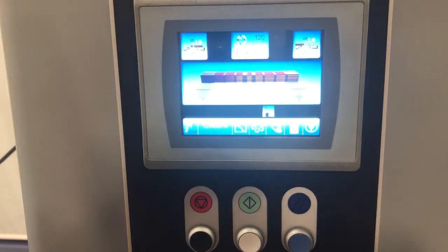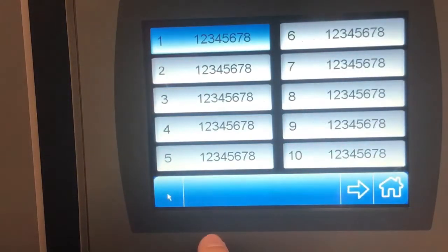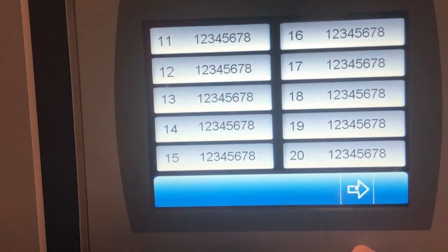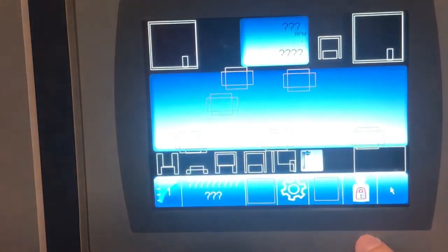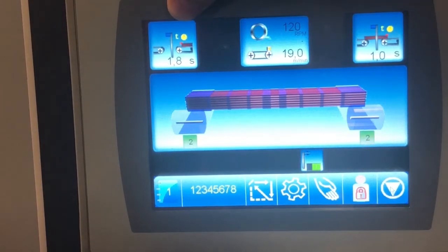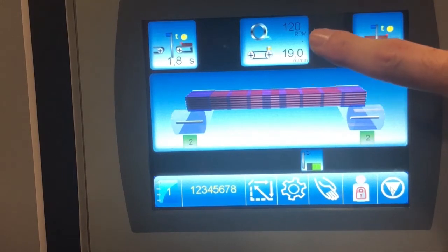The control panel front screen shows the recipe button, where you can choose between different recipes — up to 20 — and for each recipe you can choose a different wrapping pattern. In the middle you have the wrapping pattern for the load along with a timer that counts from the top sensor of the infeed and the outfeed sensor, as well as the speed of the conveyor.